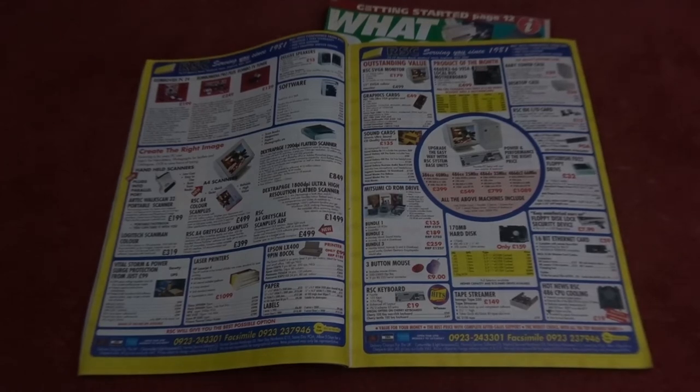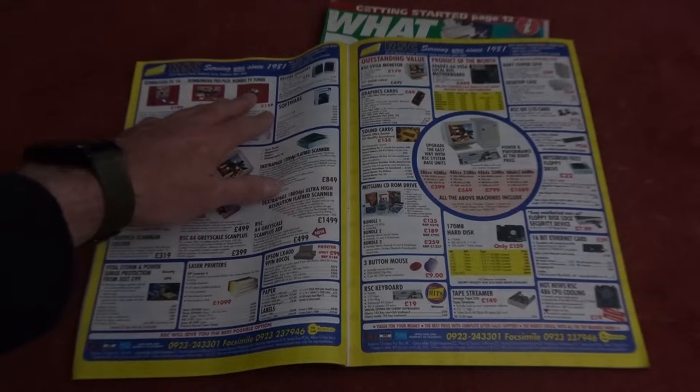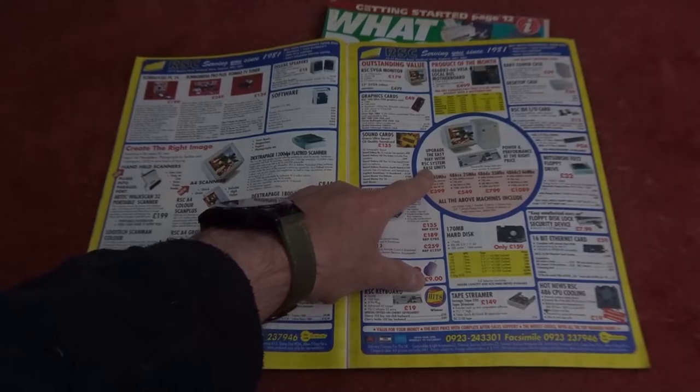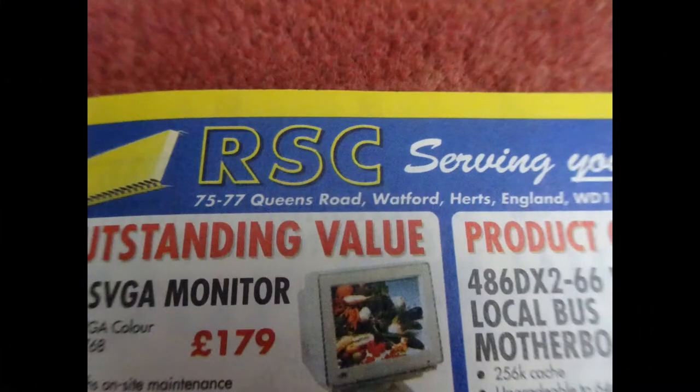Hey and welcome back to the channel. Today I'm going to try and recreate something that was very dear to my heart. Back in the day when I was using my sister's 286 that my father bought her for university work, it started to get a bit slow and was struggling to play the games that I was playing, so I cobbled together enough money to buy my own machine. I went leafing through all of the adverts for the more affordable manufacturers.